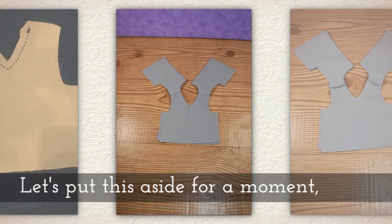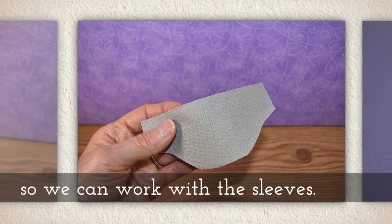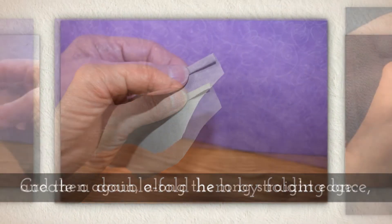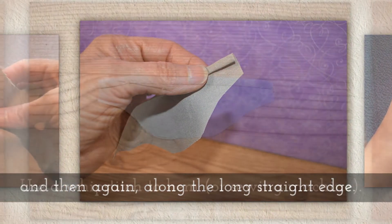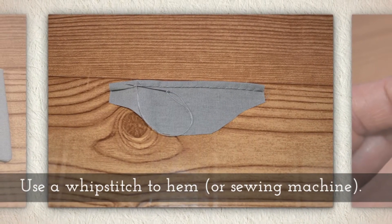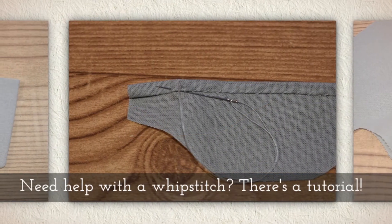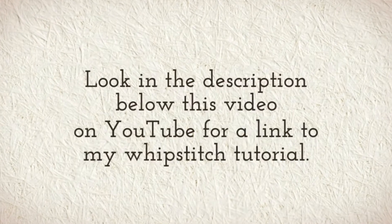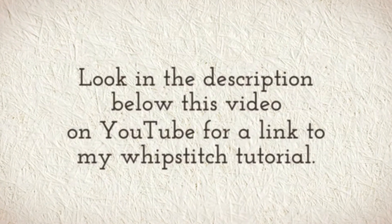Let's put the bodice aside for a moment so we can work with the sleeves. Create a double fold hem by folding once and then a second time along the longest straight edge. Use a whip stitch to hem, but it's also okay to use a sewing machine — they are kind of tiny stitches though. If you need help with a whip stitch, I have a tutorial for that. Just look in the description below this video on YouTube for a link to my whip stitch tutorial.